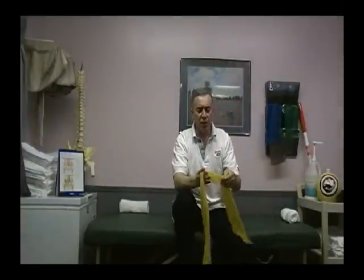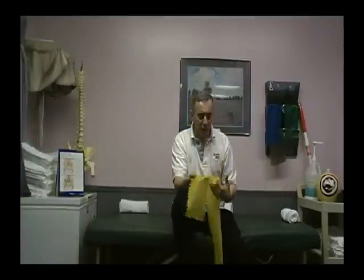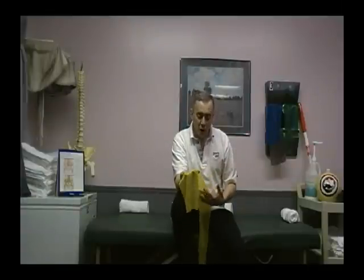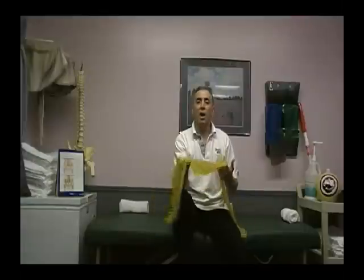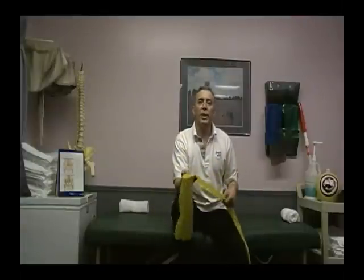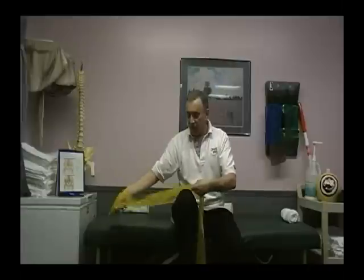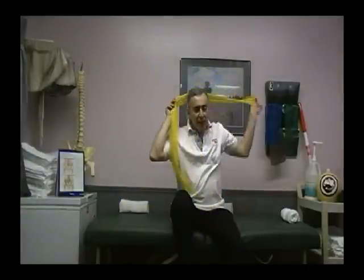Our next exercises are going to require the use of the TheraBand — the lightest TheraBand possible. They're all color-coded; however, not all companies use the same color. Typically yellow is the lightest that you're going to find. Please make sure that you check the resistance label on the box. You can get these at Kmart, Modell's, Dick's, or anything like that.